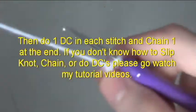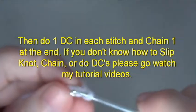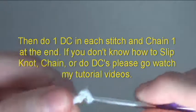Then do one double crochet in each stitch and chain one at the end. If you don't know how to slipknot, chain, or do double crochets, please go watch my tutorial videos.